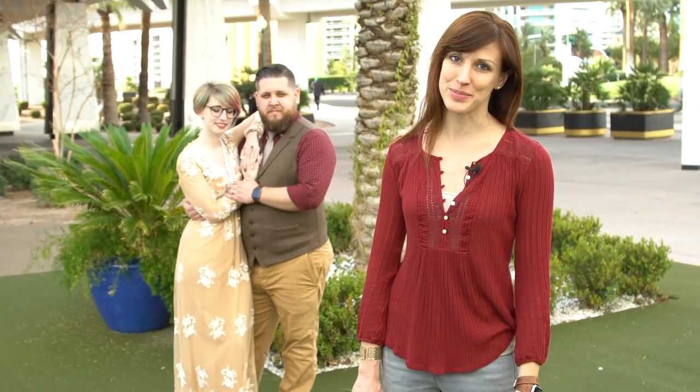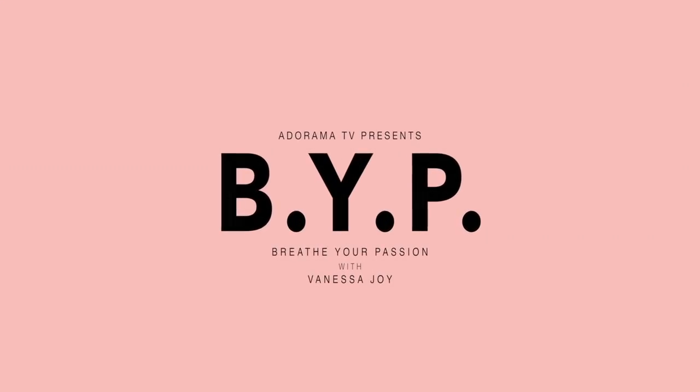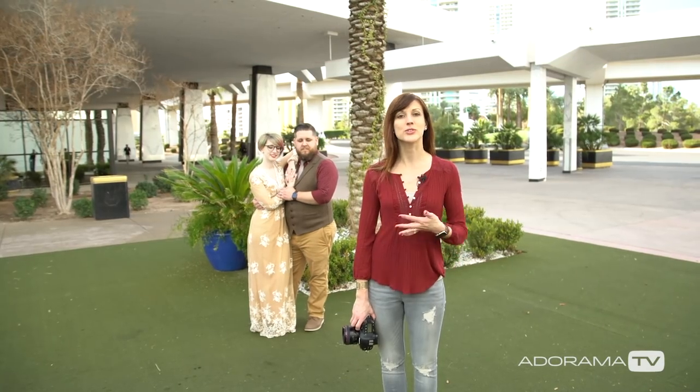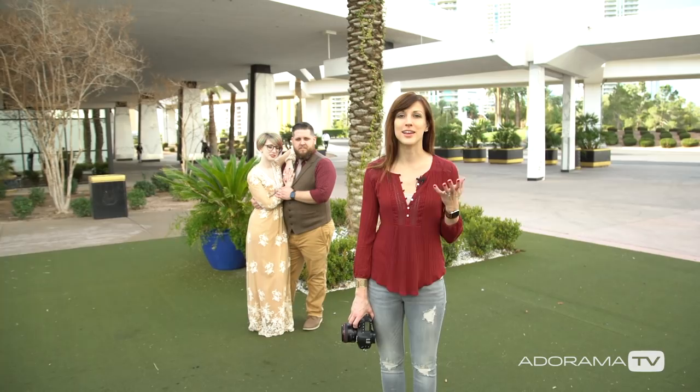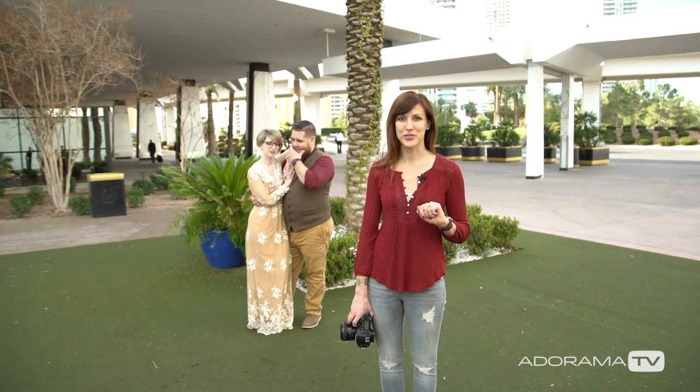Hi, this is Vanessa Joy here with Breathe Your Passion on AdoramaTV, and today we're going to talk about speed posing. As wedding photographers, you don't always get the amount of time that you want in a photo shoot. Actually, you practically never get the amount of time that you want in a photo shoot.